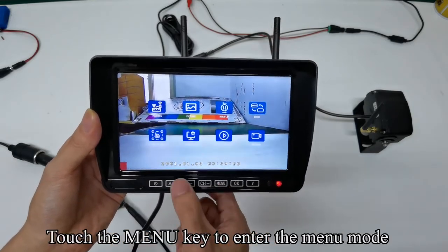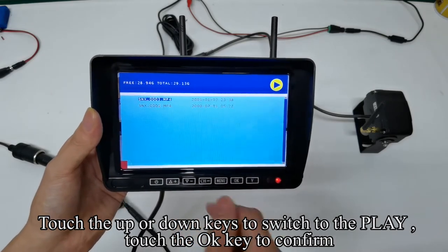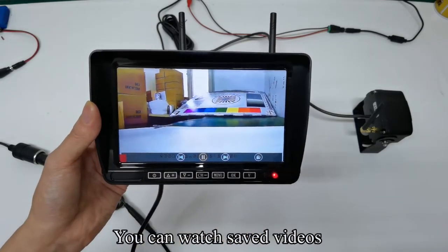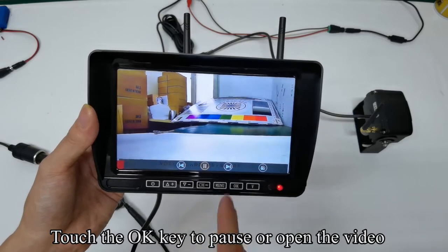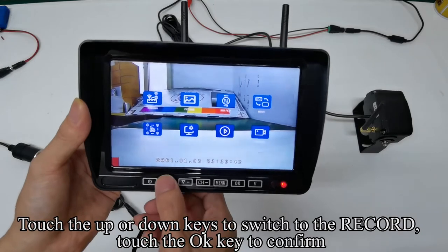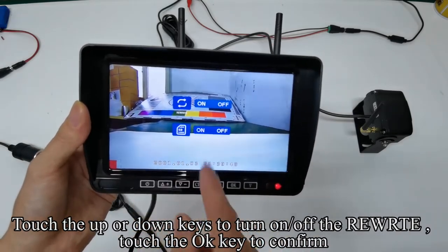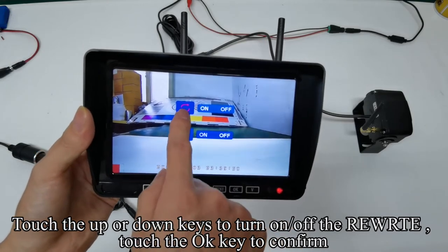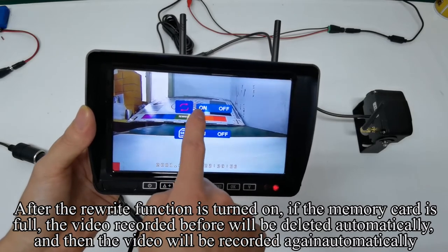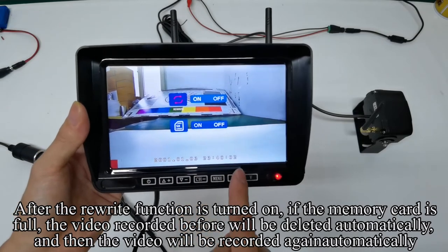Touch the menu key to enter the menu mode. Touch the up or down keys to switch to the play and confirm. Touch the up or down keys to select the view you want and confirm. You can watch saved videos. Touch the OK key to pause or open the video. Touch the menu key to return. Touch the up or down keys to switch to the record and confirm. Touch the up or down keys to turn on or off the rewrite. After the rewrite function is turned on, if the memory card is full, the video recorded before will be deleted automatically and recording will start again.